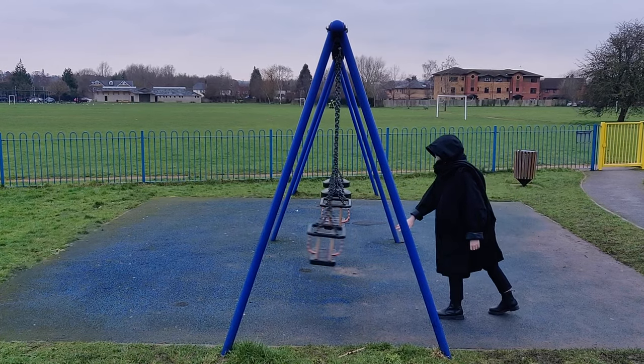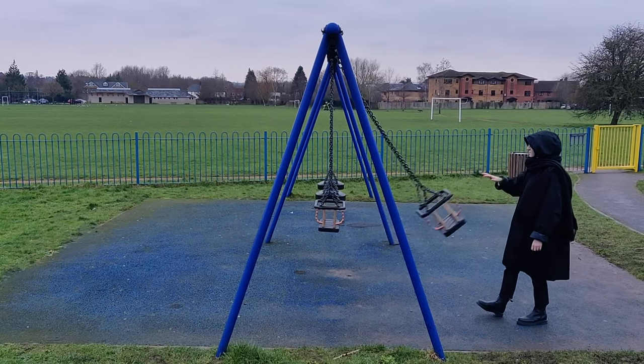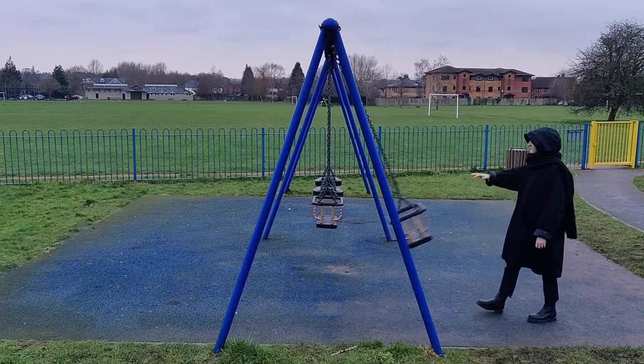When you push something like a swing, the natural frequency is the number of times per second that it naturally swings back and forth. When we keep pushing the swing, we match our pushes to the natural frequency, and this is called resonance. As you can see, this causes the height of the swing to get larger.